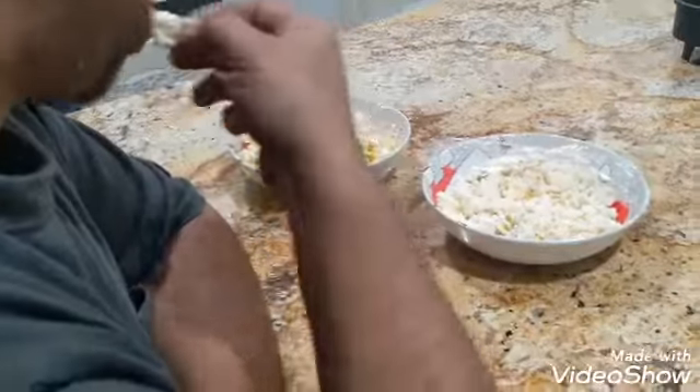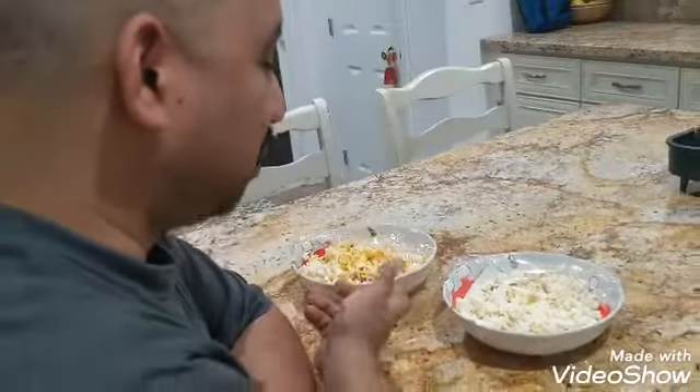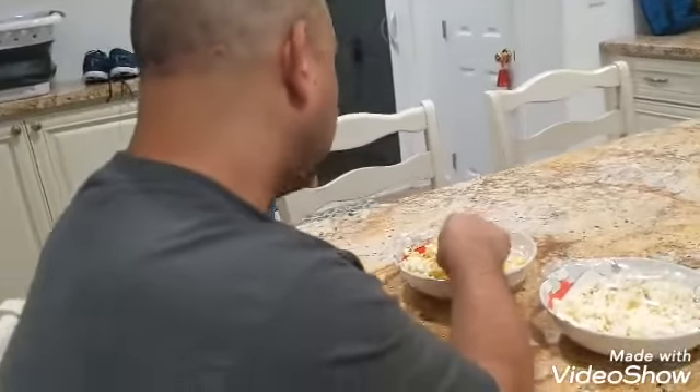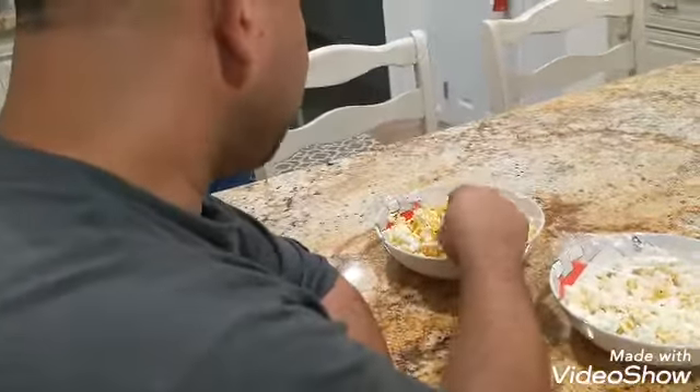That's the regular popcorn — the ghost pepper is the one on the left. I thought they were tricky by making this white. Now he's going to try the actual ghost pepper one.